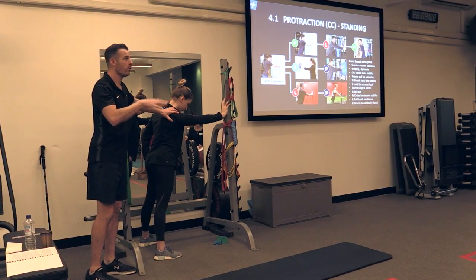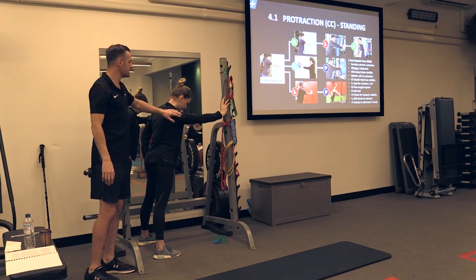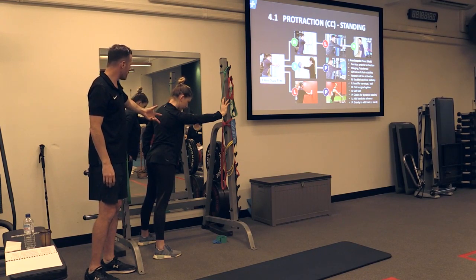They're getting the ball locked on — they're already doing isometric work in their rotator cuff. If they've got a tear there and they've got a winging issue, it's already getting better. And you'll have to go through this quite a bit.